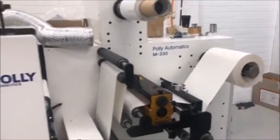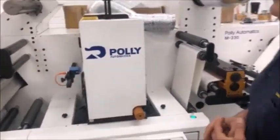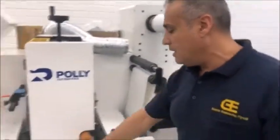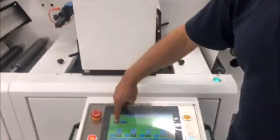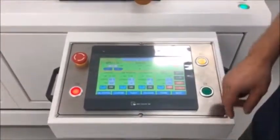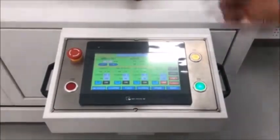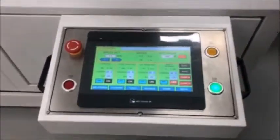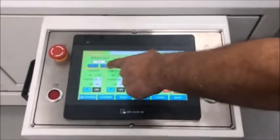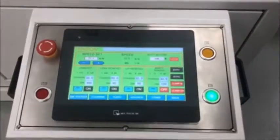It's got everything what a label business needs, especially for an entry-level machine, it's fantastic. What I'd like to do is demonstrate the speed — I'll give that a run. At the moment we're laminating in semi-rotary die cutting, so lamination with glue and flexo.